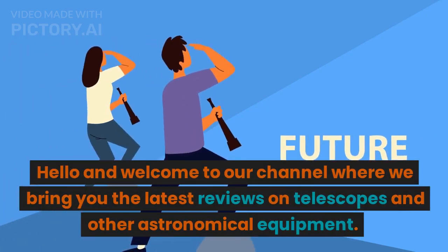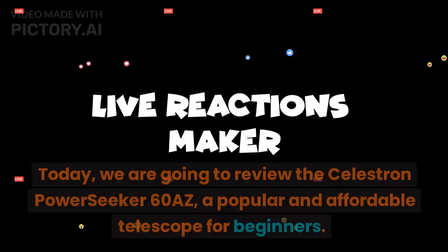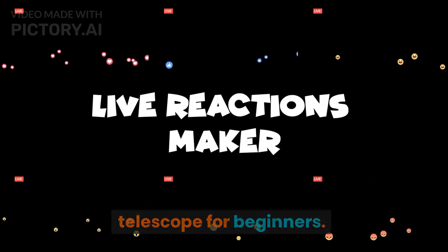Hello and welcome to our channel where we bring you the latest reviews on telescopes and other astronomical equipment. Today, we are going to review the Celestron PowerSeeker 60AZ, a popular and affordable telescope for beginners.